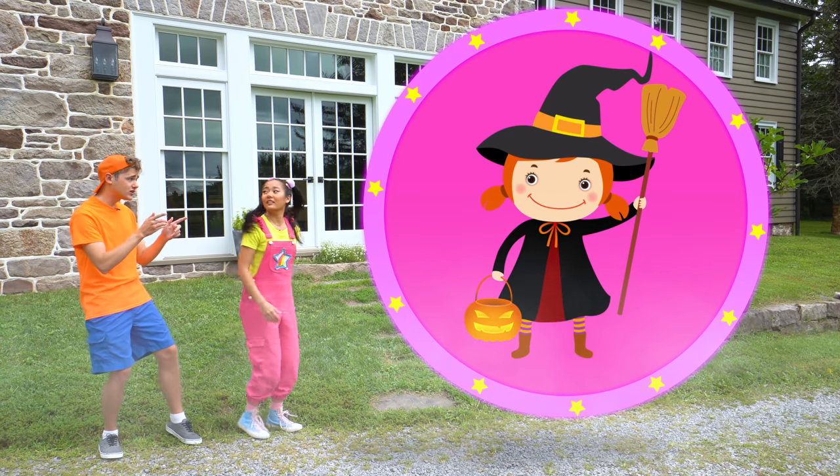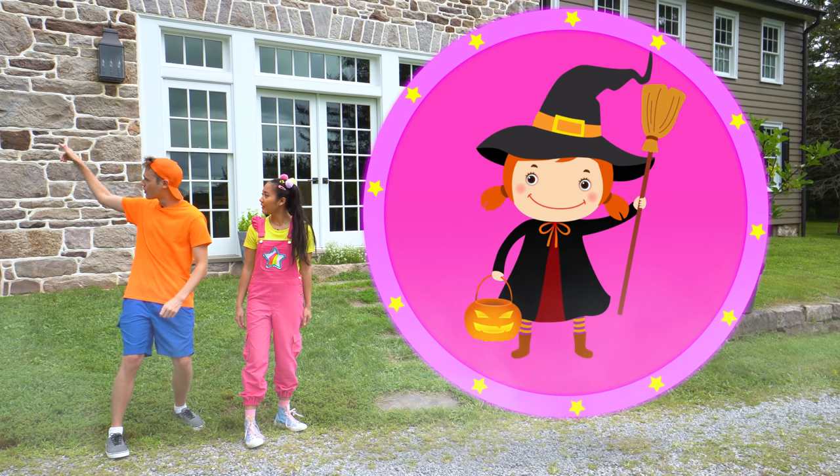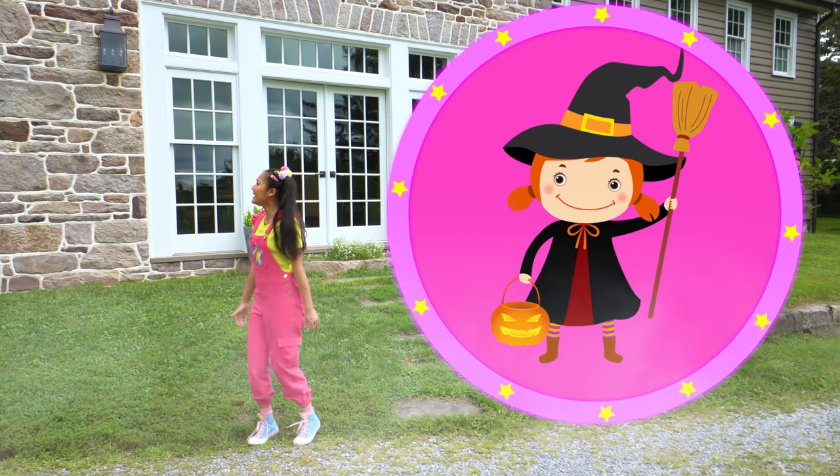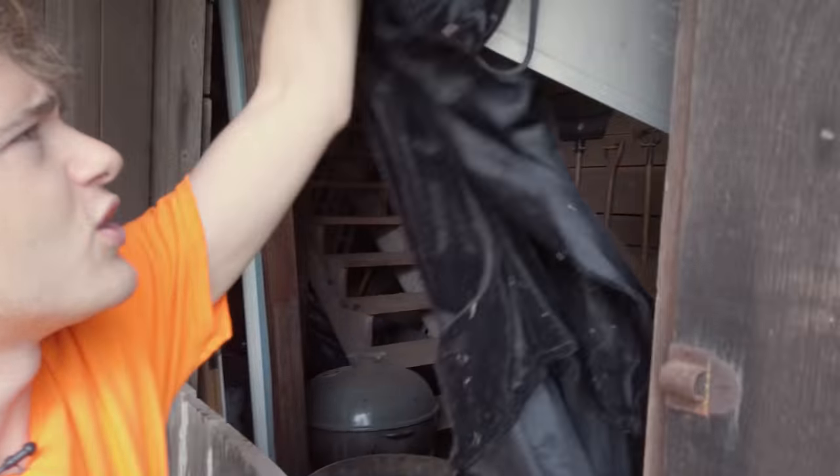Let's go find the supplies in the house. I definitely got this one — I have all the supplies you need to be a witch right over there in the barn. I'll go get them. Wait, Jimmy! The barn? This should have everything I need. This looks like something a witch would wear. What else do witches wear? I need a hat.